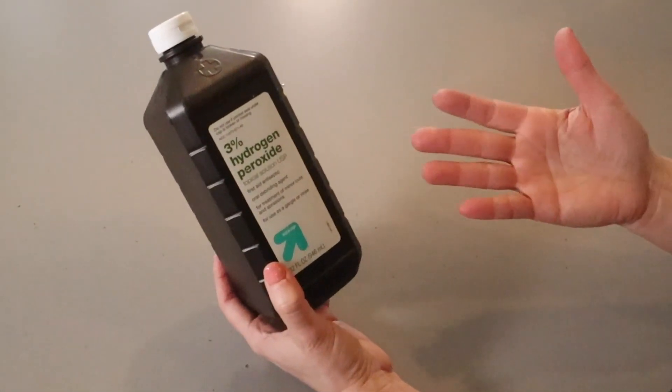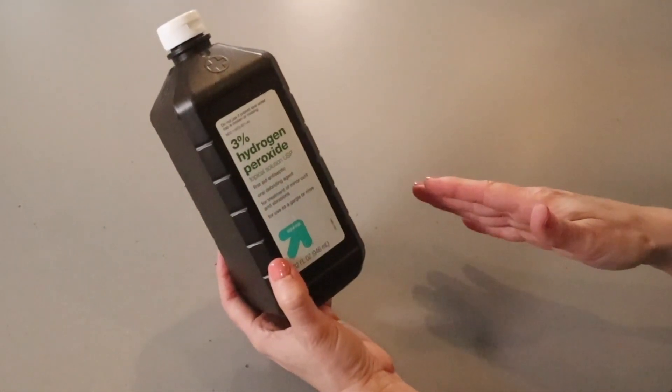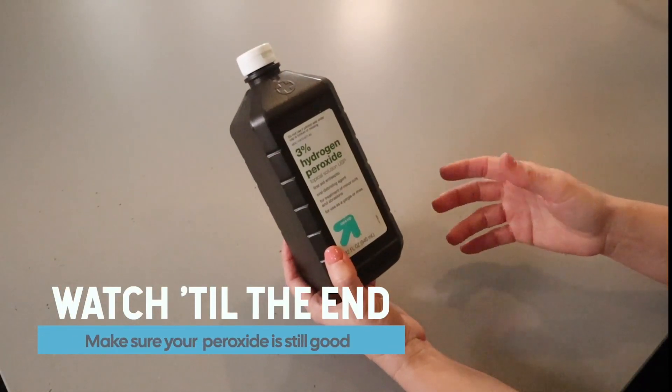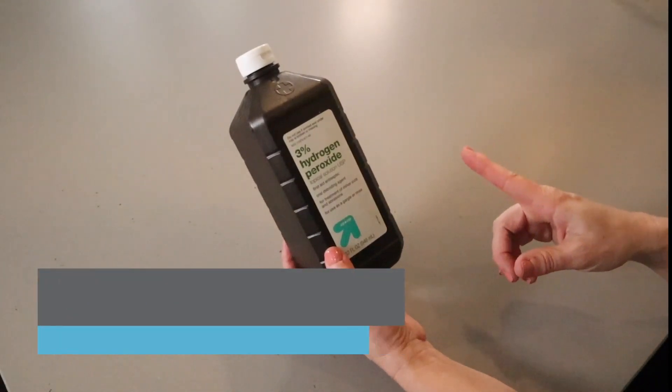Hydrogen peroxide is a cheap and excellent cleaner, but it does expire. And when it expires, it's not going to do much cleaning. Watch this video to the end to learn the easy way to make sure your peroxide is still good.